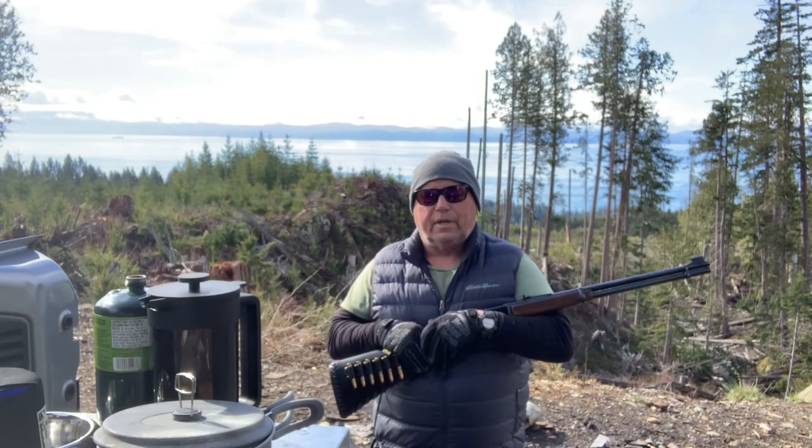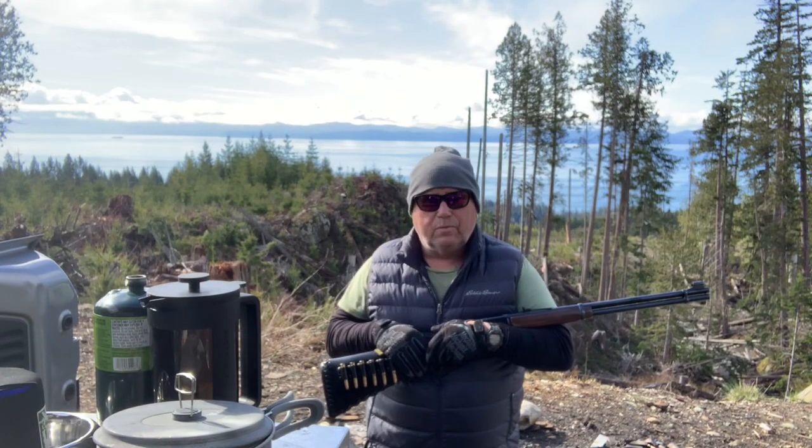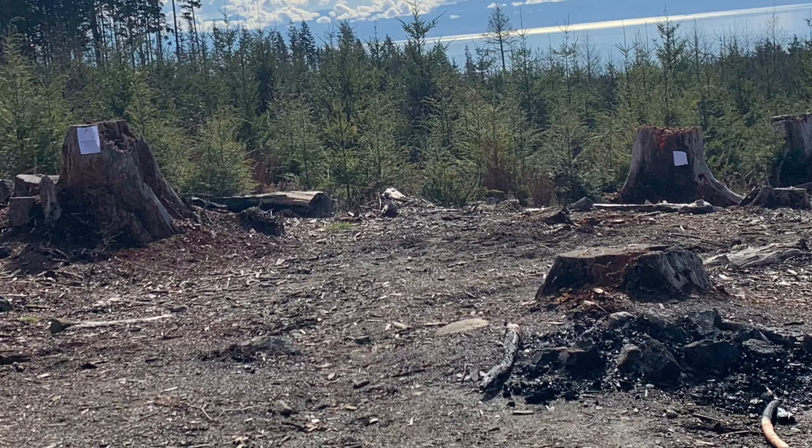It turned out to be a beautiful day out here in Jordan River — it's just warm and lovely. I thought I'd stay a little longer, so I set myself a couple of stump targets and thought I'd pop off a few rounds and clean them up before I go home.